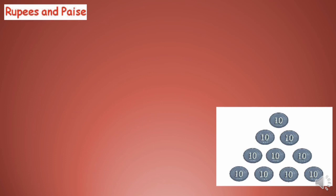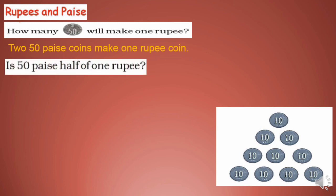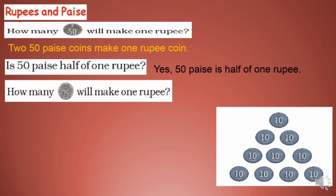Rupees and Paise — how many 50 paise will make one rupee? You learned in third standard that two 50 paise coins make one rupee. Half plus half equals one. So 50 paise is half of one rupee. How many 25 paise will make one rupee? 25 paise is one fourth of one rupee, so four 25 paise coins make one rupee.